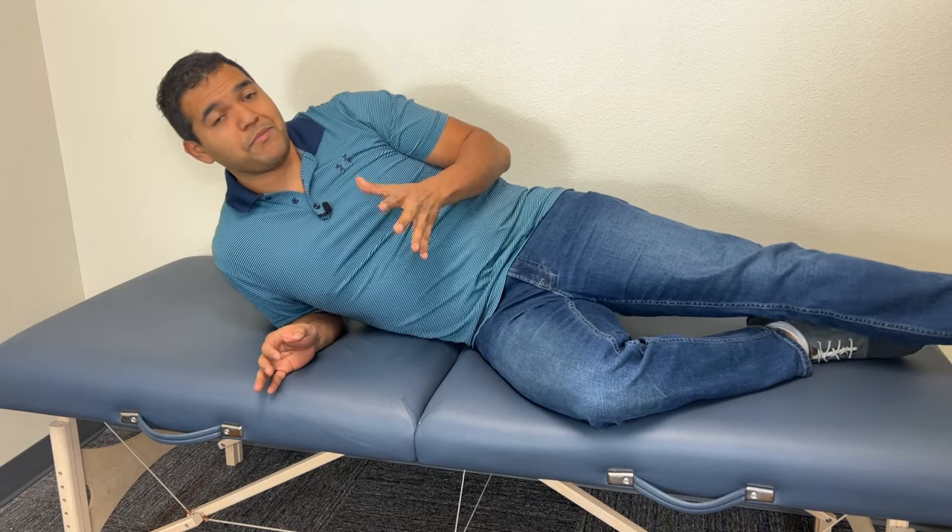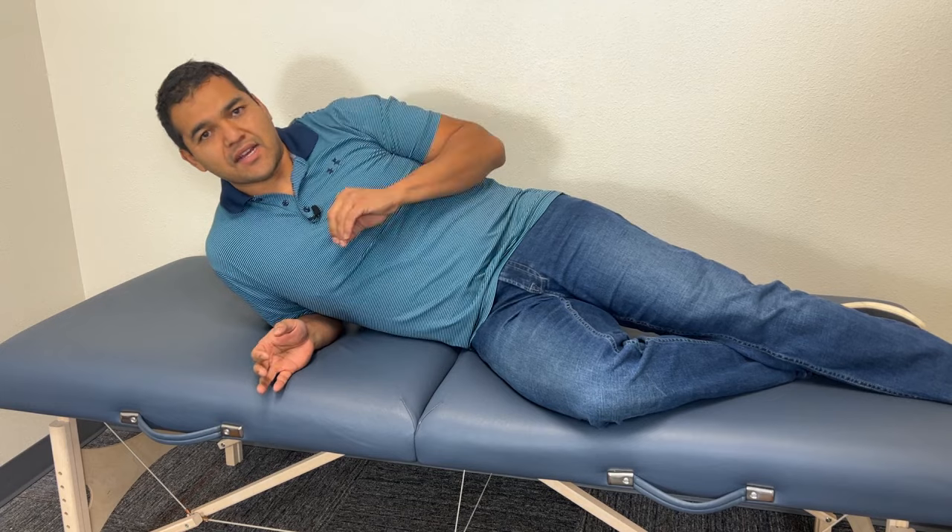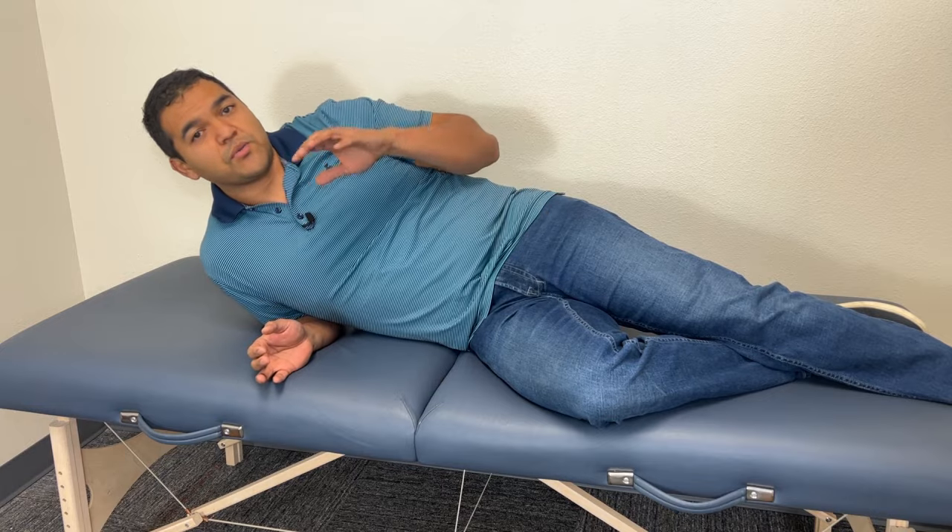The second exercise you should be doing is activating your glutes. This exercise is not going to look very complicated, but you cannot overlook this one. It's super important because you've got to figure out how to fire your glute muscles — your butt muscles — without firing everything else. Without getting this exercise right, the next exercises are just not going to be easy. In fact, they might actually make you hurt. So don't skip this exercise.